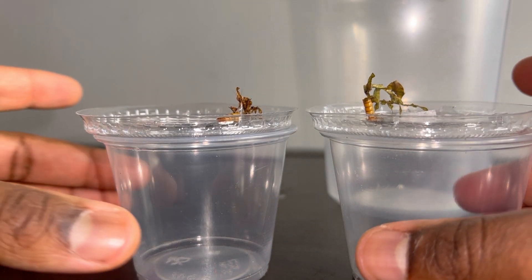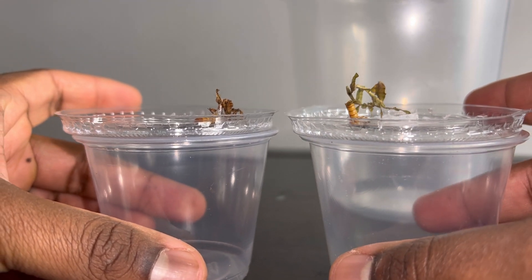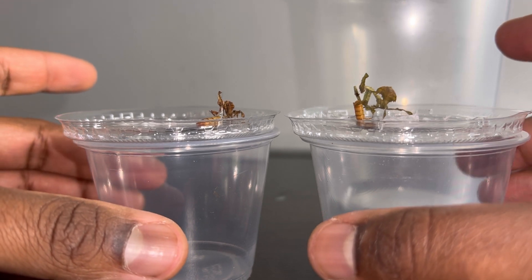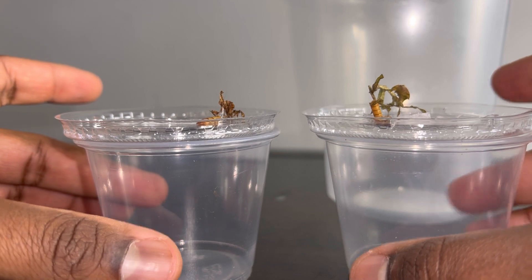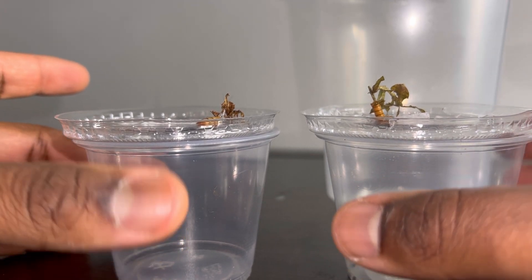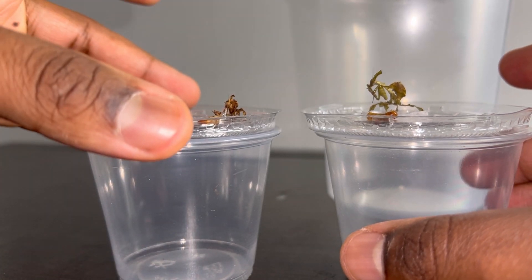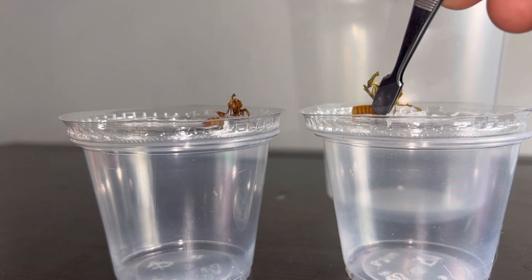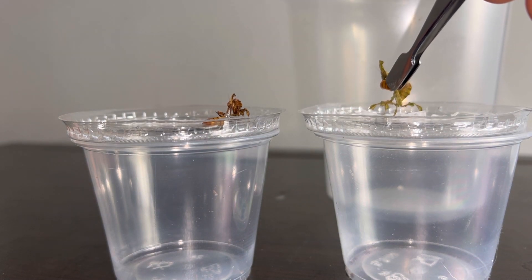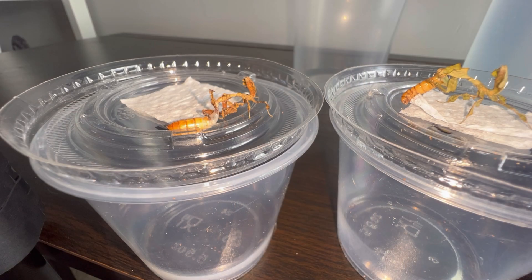I'm going to try to make this video as simple and easy as possible, because it should not be complicated. Mantises in my opinion are some of the easiest insects to care for depending on the species. The majority of them are incredibly easy to care for, especially ghost mantises, Phyllocrinia paradoxa. Oh, the female just dropped hers — let me pick it up for her really quick. There we go.